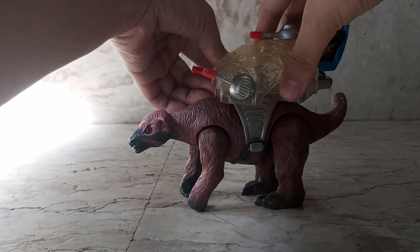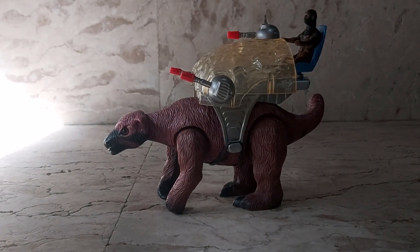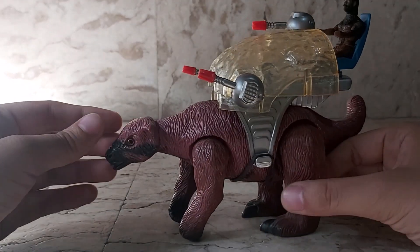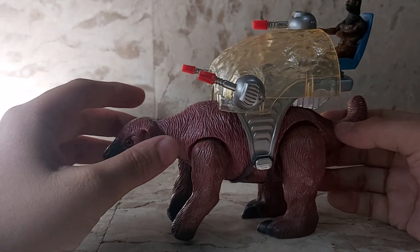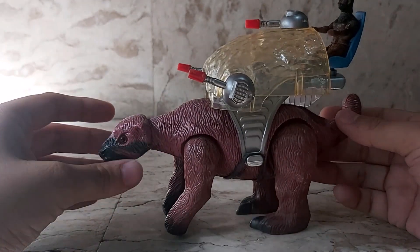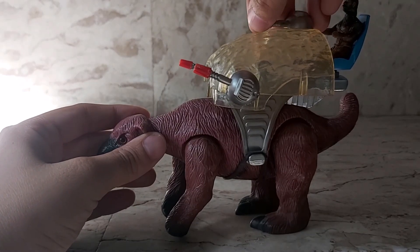Here is the Megatherium slash giant ground sloth. My final thoughts: it's a pretty good toy, it was one of my favorites as a kid. It's in such pristine condition because I'd play with it for a few days, keep it in the box, bring it out again — repeat the cycle. For the most part it's in good condition, with some of the pegs breaking off.